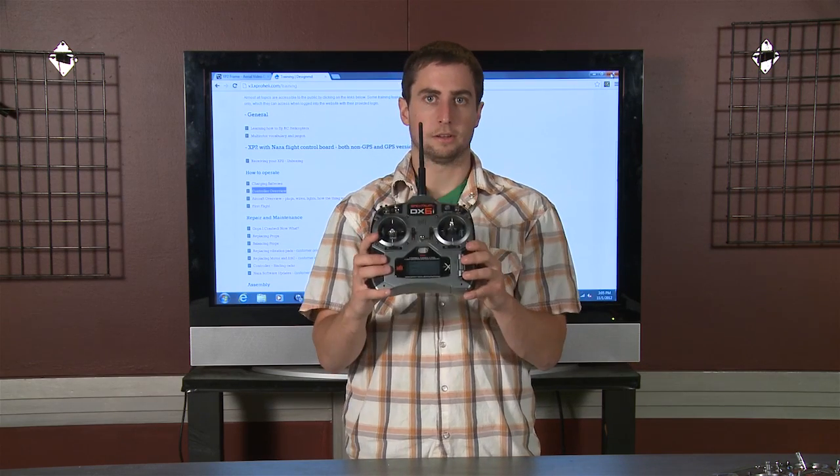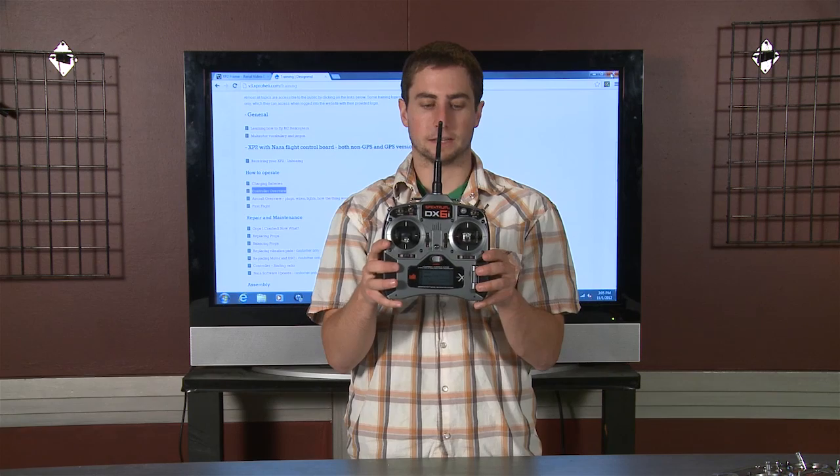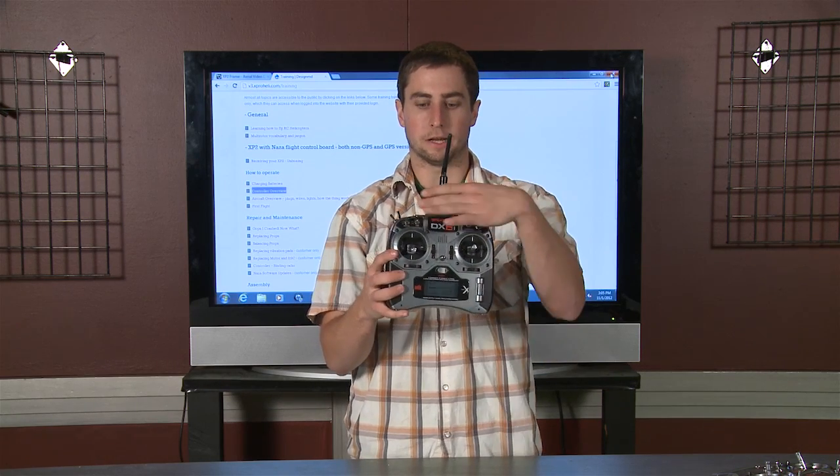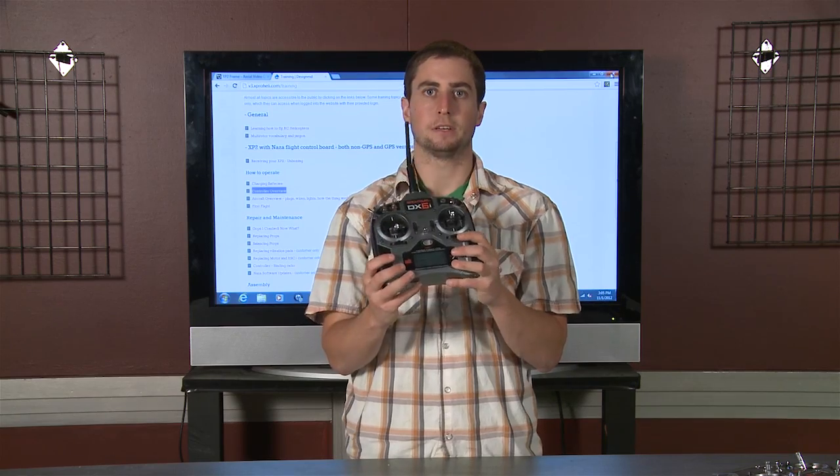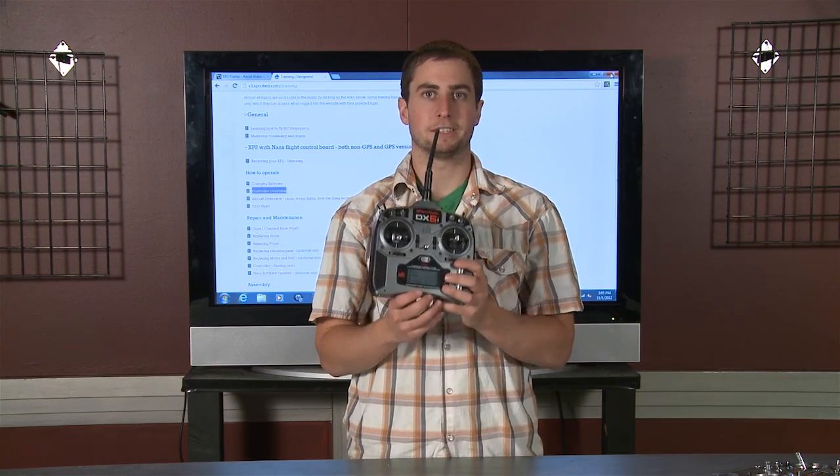Other than that, you're ready to go. This is a DX6i. These switches up here don't do anything — just this switch, the timer switch. Make sure you have plenty of batteries. Have fun.